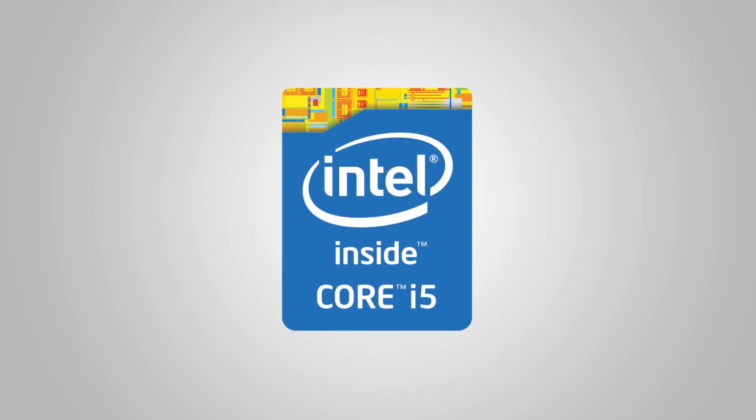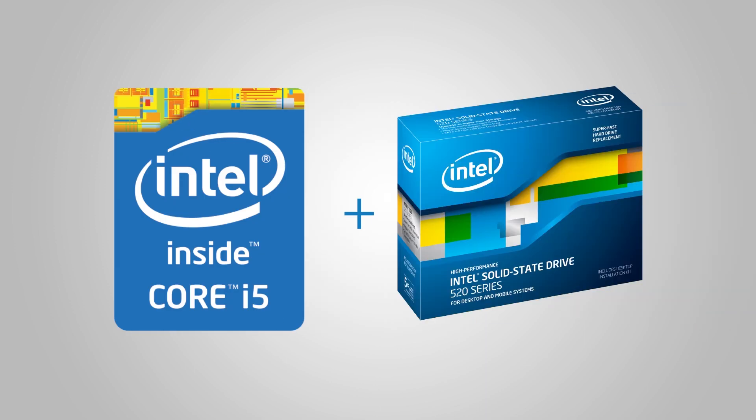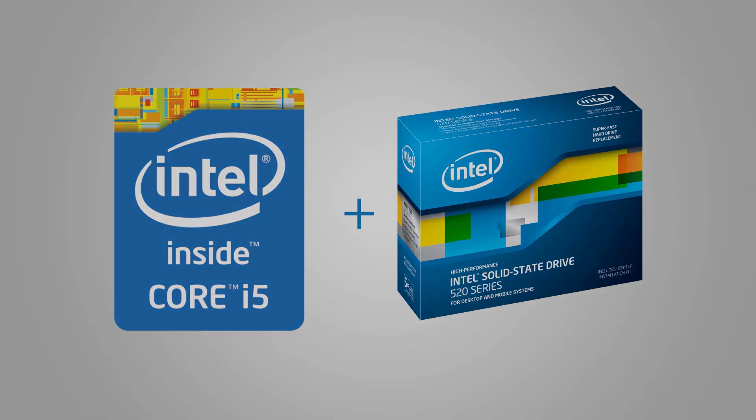This video is brought to you by the Intel Core i5 4670K Unlocked Processor. Add an Intel 520 Series SSD to your Haswell system for unbelievable overall performance.